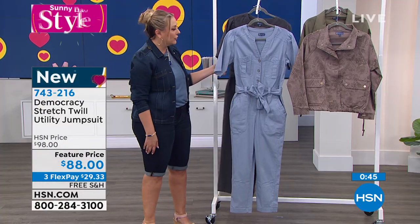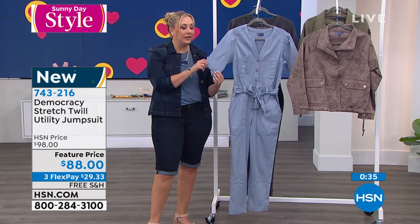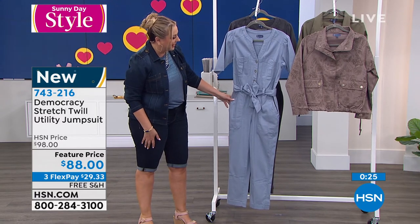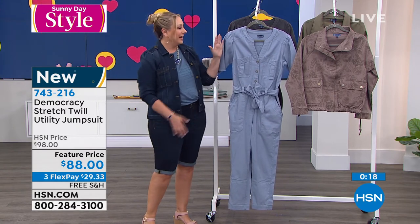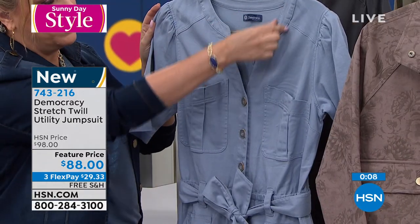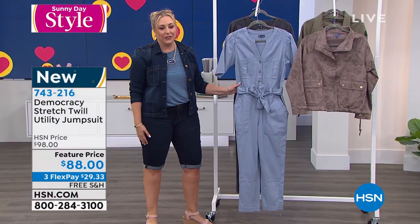Oh yeah, definitely. You could for sure wear this winter, spring, summer, fall — like how often could you wear a pair of chambray jeans? You can wear those any time of year. You could wear this any time, and I think you nailed the length of the sleeve — you could go into winter with a little jacket over it. There's something almost like Rosie the Riveter about it. It has that industrial kind of hint to it, which I think is very empowering. You've got that V-neck in a way that's really different, with the button and the collar laid flat — feminine details mixed with a utility look. I really am a huge fan. I can't wait to get mine home. The item number is 743216.